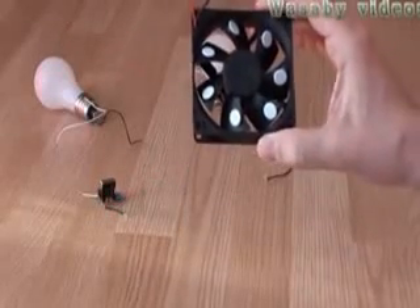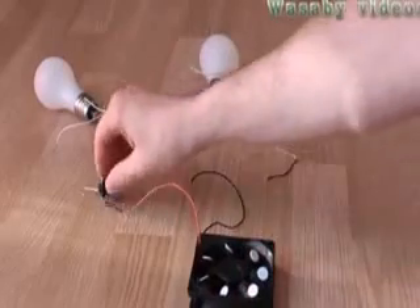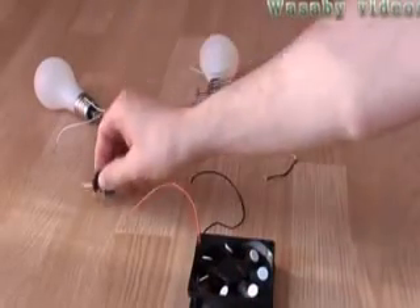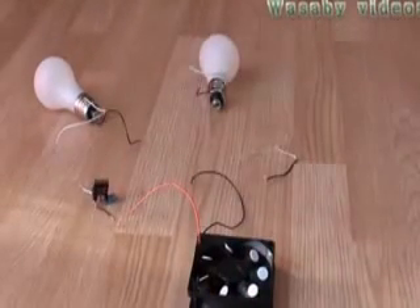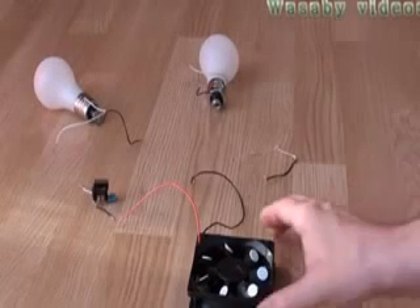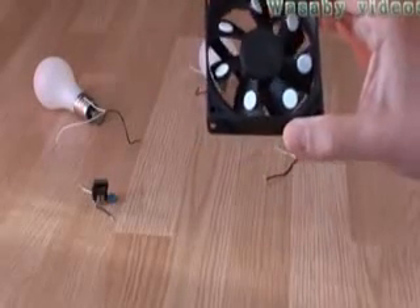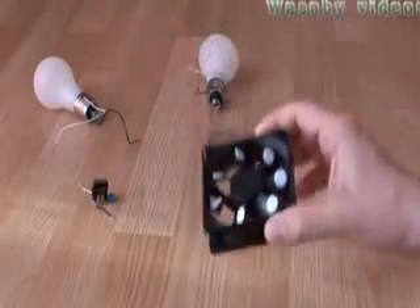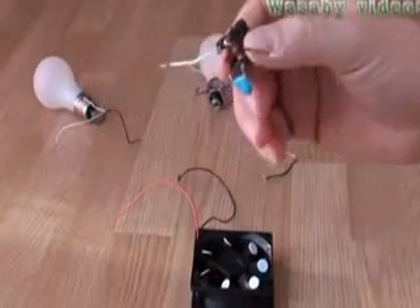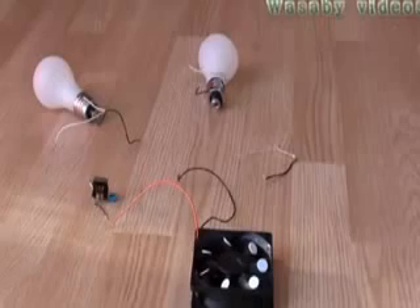This is a presentation of a free energy generator, or free electricity generator, in combination with a capacitor. In this combination we can produce electricity for more than one light. In my previous videos I have already explained how this free energy or electricity generator works, so today I will not spend time on that. This capacitor will be used to enhance the electricity and voltage of the produced electricity.